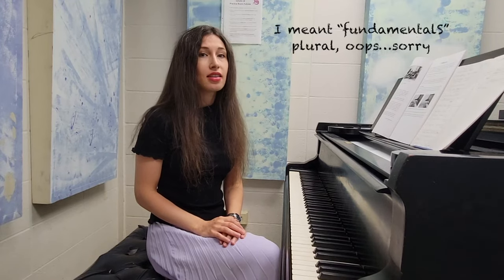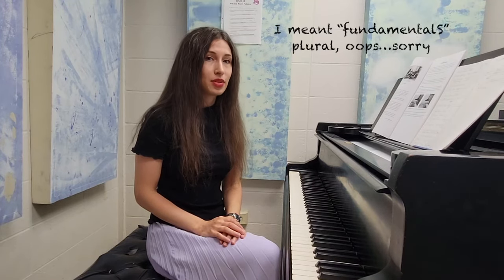Hi everyone, this is Daria Piano. Welcome back to my channel. This is another video, part of the Fundamentals of Piano Playing series. This video is about the hand position and the initial basic finger movements.